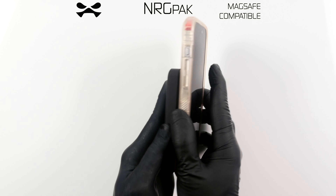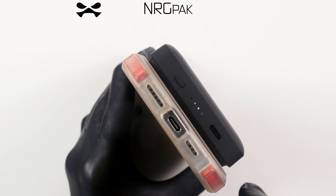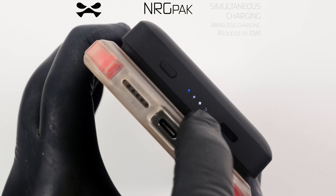Simply align the EnergyPack MagSafe with your iPhone or iPad and attach. Press the bottom button. Three white LED lights indicate remaining powerbank charge, and the blue light indicates device charging is commencing.